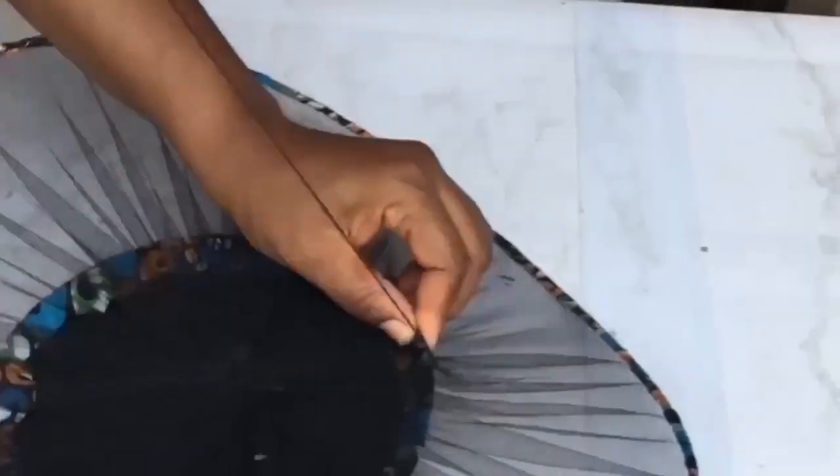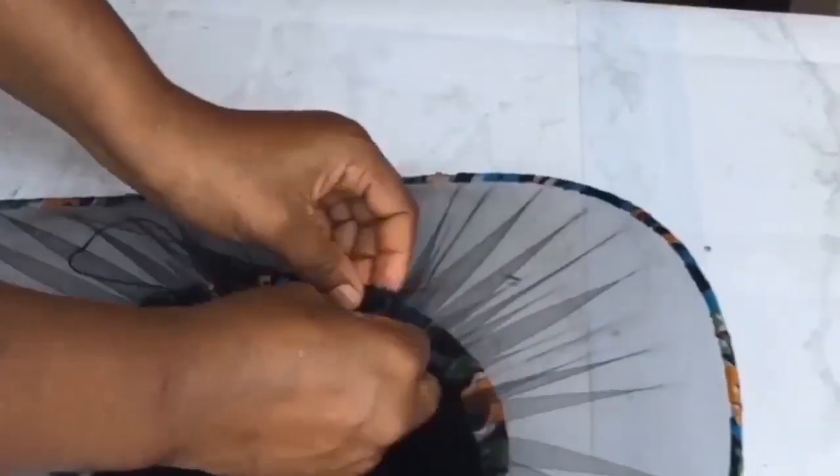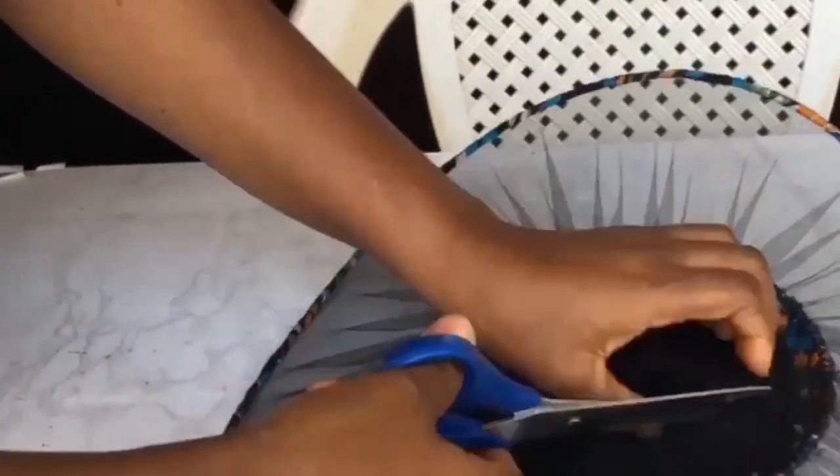The next step is to sew the net on the heart wire to the bishop cap, going all the way around. Then cut out the net from inside after you have sewn it.